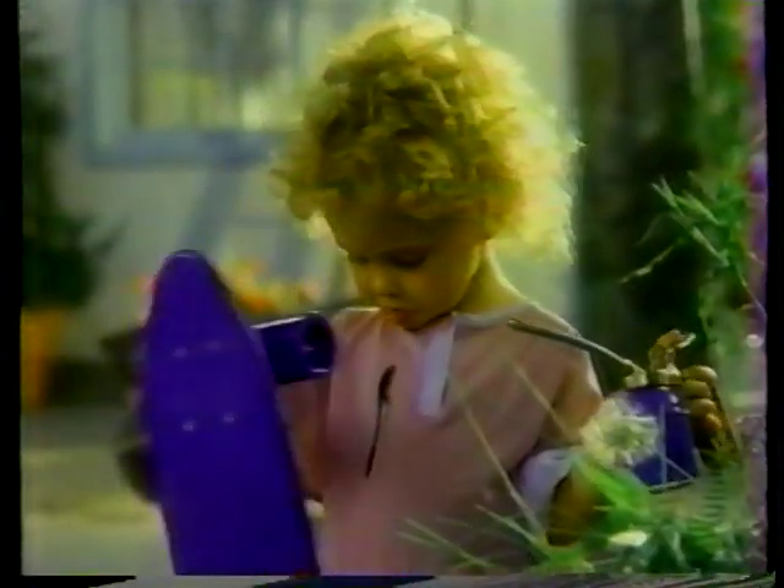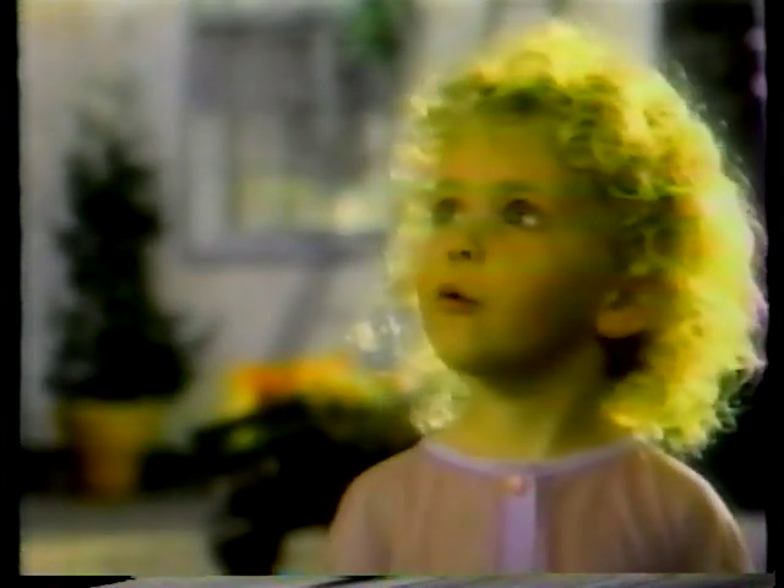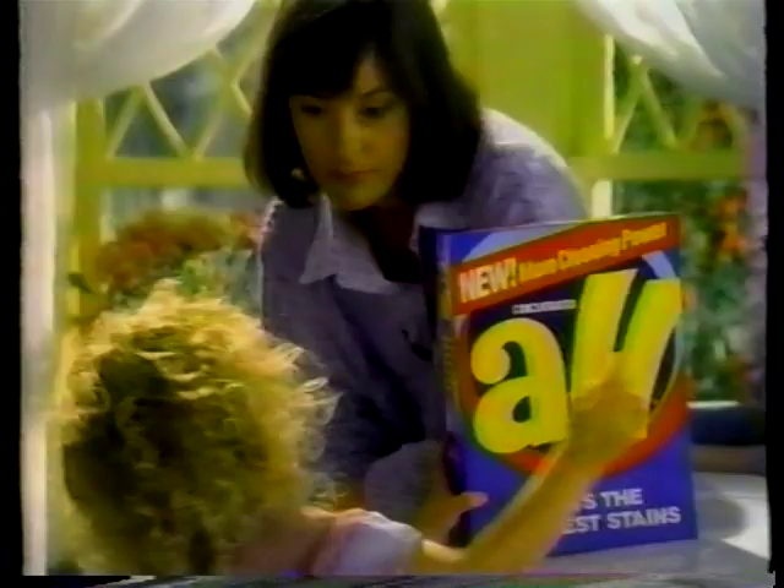I oiled it. Kids are born stain makers. Oops. So moms need the stain lifter. Ooh! A-L-L.